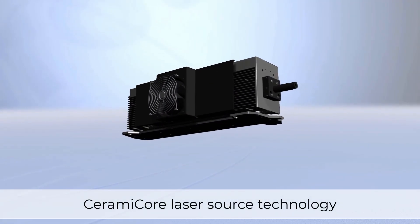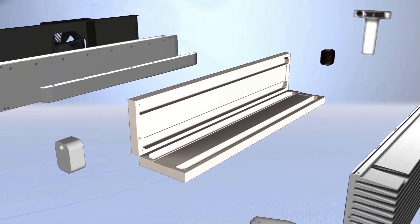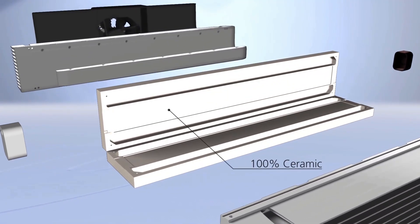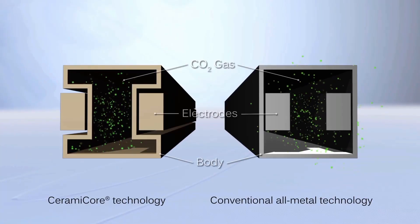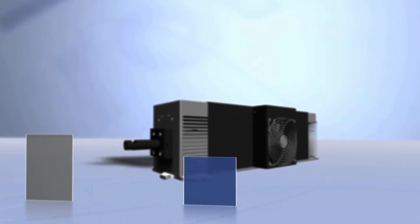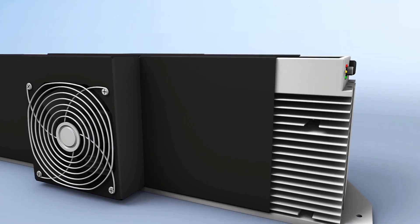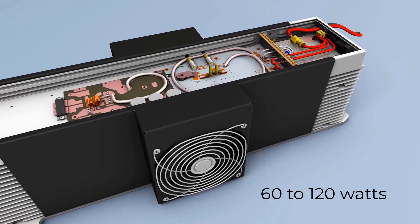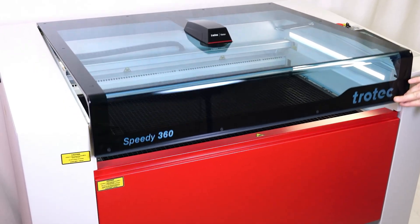The Speedy 360 laser system is equipped with a line of CO2 laser sources from our very own patented ceramic core technology located in the United States. The core of these lasers are made of 100% ceramic. With ceramic core technology, two ceramic half shells are fused together to form the resonator during manufacturing. Unlike conventional metal technology, the electrodes are mounted outside the resonator and the gas is excited through the ceramic body. The result is 30% lower energy consumption over the whole lifetime of the laser source, with the fastest pulse speeds and the highest engraving quality. Ranging from 60 to 120 watts, it's the perfect source for the incredible motion speeds of the Speedy 360.